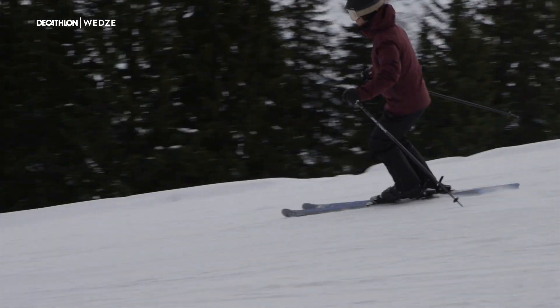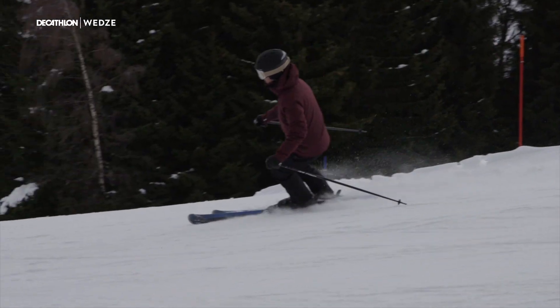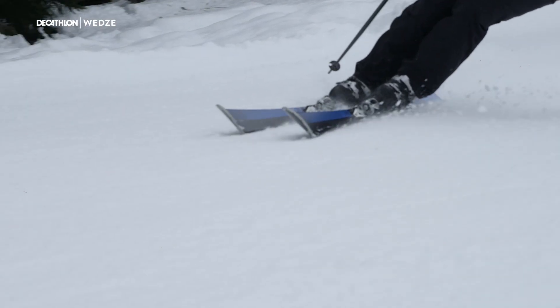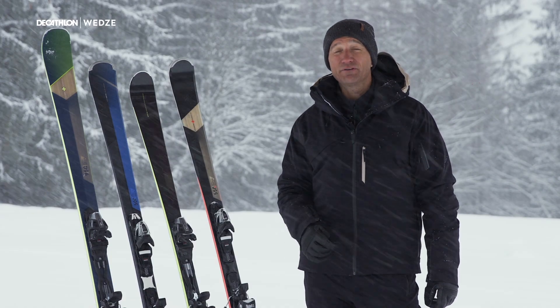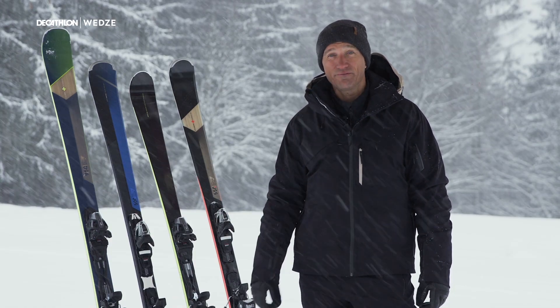The Boost 500 is a reassuring ski and the oversized tip and side cut of the ski will really help intermediate skiers learn to carve. The Boost 500 is all about stability, control and self-confidence.